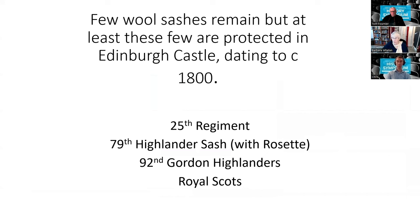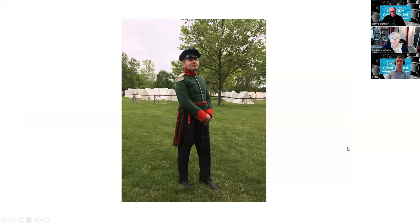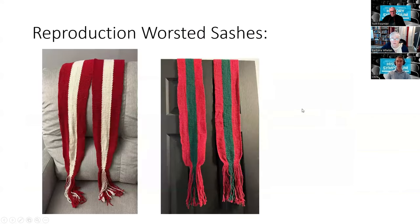There are very few wool sashes that remain, but there are a few at Edbro Castle. I was given the task of reproducing one of them — this particular one has a rosette I had to figure out how to make. I think I've done a pretty close job based on the photo sent to me. The colors here are not typical of what we associate with a red coat; it's actually a much rustier color, probably because it was dyed with madder, which tends to give an orange-rusty hue. Here is that sash being worn with the rosette. A couple of other worsted sashes I've made also show the buttonholes and narrowing where the ends are doubled or quadrupled.